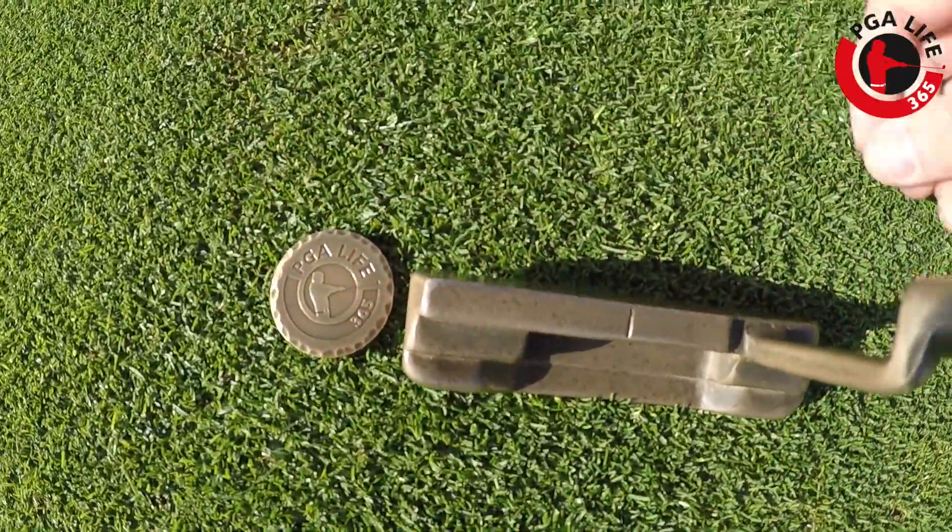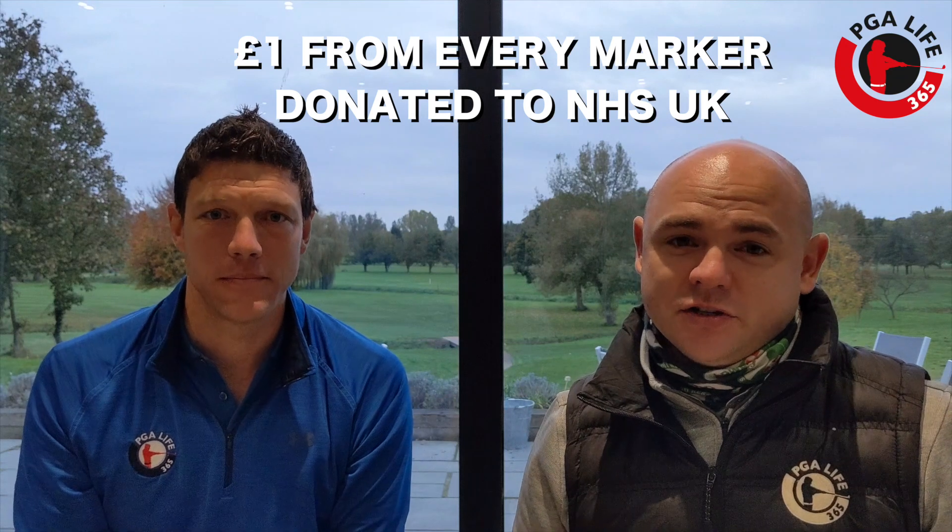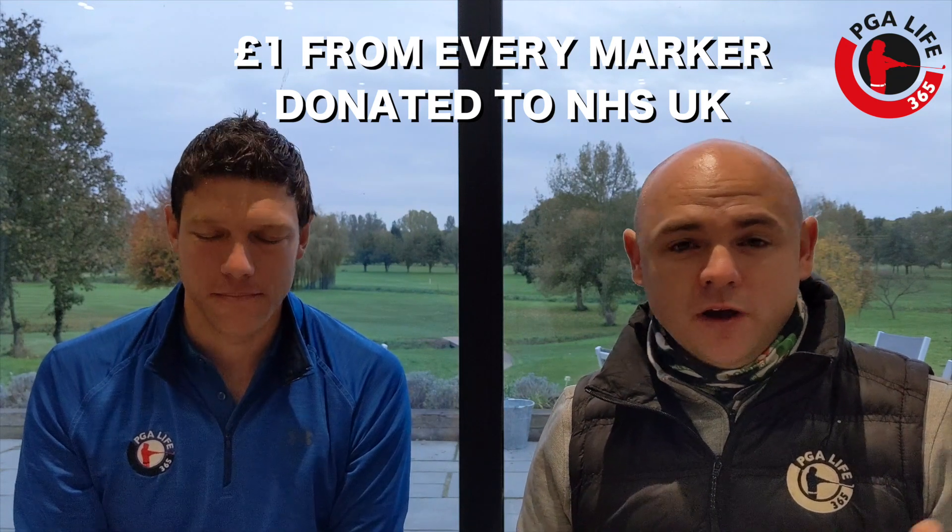We're going to save you some shots with this, but also it's our chance to give back in some small way. Every purchase you guys make, one pound of that purchase is going to go to the NHS Trust here in the UK. They've helped us all out throughout this pandemic, they've worked so hard and it's just our way of trying to give back — just a small part to that effort that they've made.